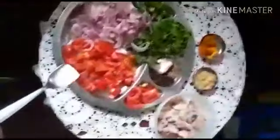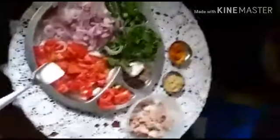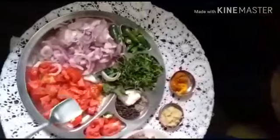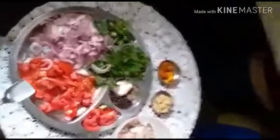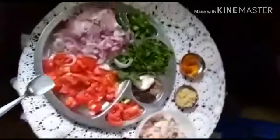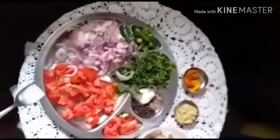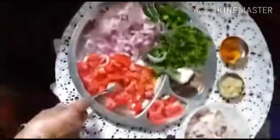Sauté it for about 15 minutes till the water is absorbed. When it is three-fourths cooked, add the tomatoes, mix it well till it becomes a chops-like gravy, then keep it on low flame for two to three minutes and serve it hot. Let us proceed.